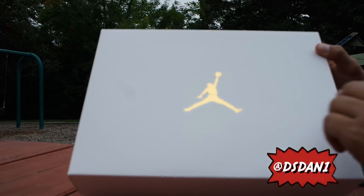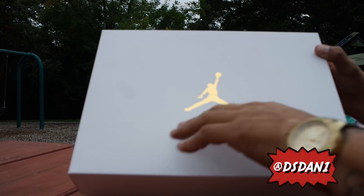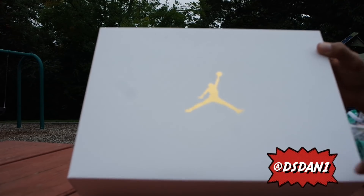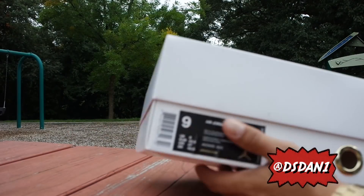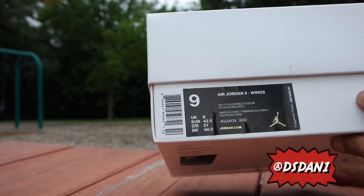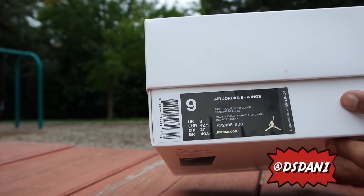Starting off with the box — we got that nice white box with the gold Jumpman on it. This is part of the Wings series. They released the Wing 12s, they released the Wing Ones, and now they've released the Wing Fives.